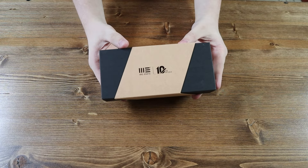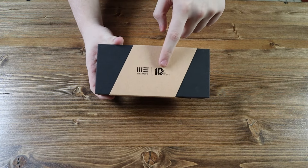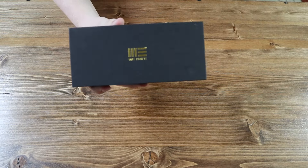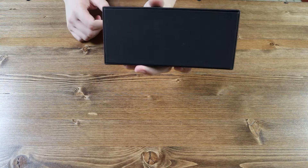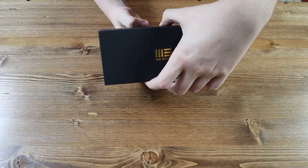This is the box the WeKnife Falcaria comes in. It has a nice brown cover with the WeKnife and 10-year anniversary logo on it. On the real box we have the WeKnife logo in gold — a very nice color — and nothing on the back. Let's go ahead and open the box.